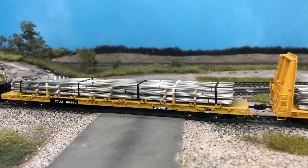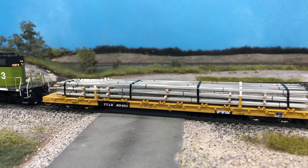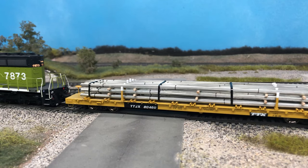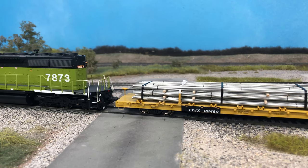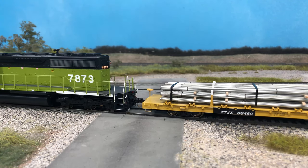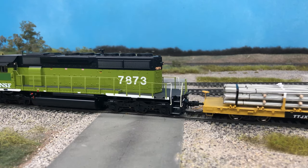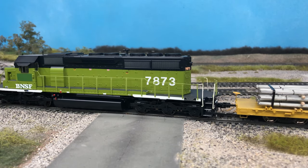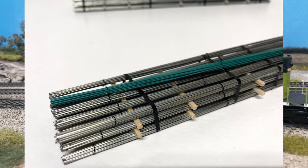One aspect I didn't touch on much is painting the rebar loads, as it's more involved. I haven't found a very good method since it requires two to three coats of paint and re-twisting the bundle wires. I personally like the natural steel look of the tag wire and think it looks really good. I do know some rebar is shipped with a green protective coating, which would be cool to reproduce, and I'm currently working on it but just haven't found an efficient way to do it.